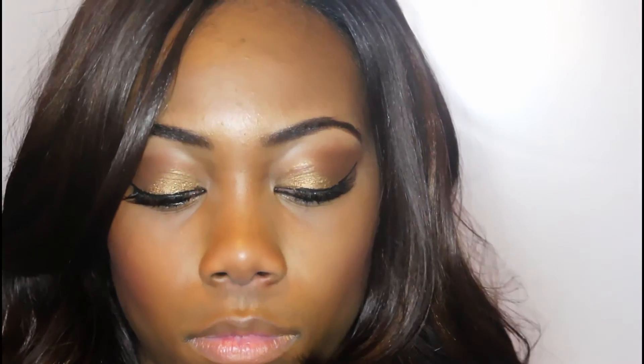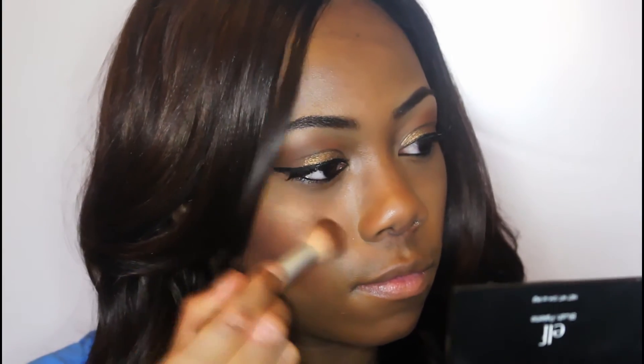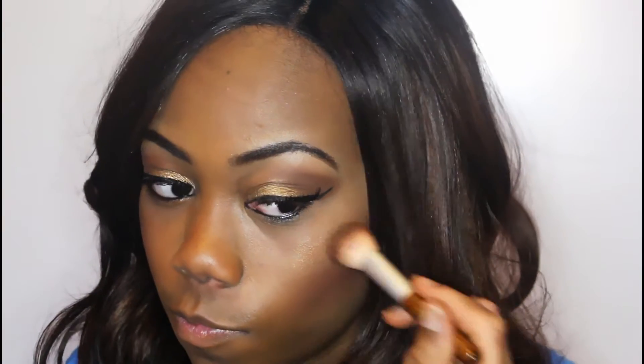At this point I already did my foundation off camera. I used the True Match Lumi in the color Soft Sable to get a nice glow, and in addition I also added a highlighter. I am lining my lips with NYX Expresso and filling in my entire lips with that, and on top of it I'm going in with a lip gloss called Hot Flash in Golden Flash by Milani Cosmetics.